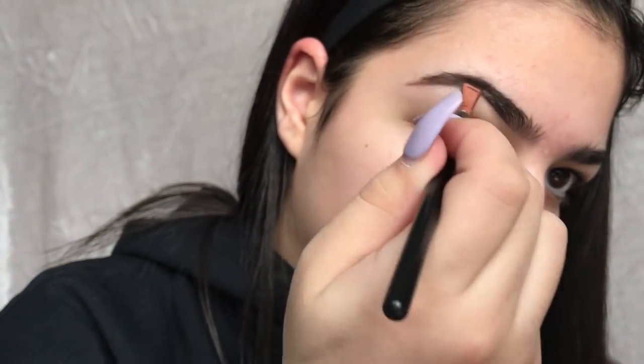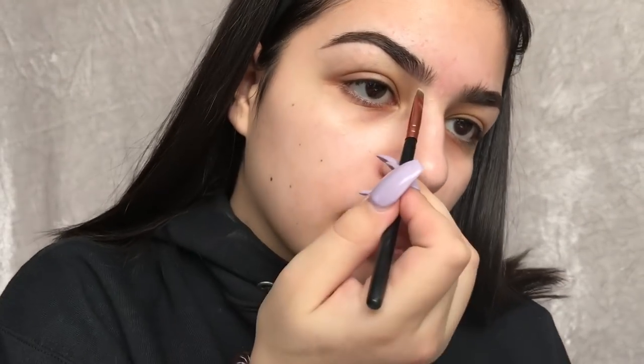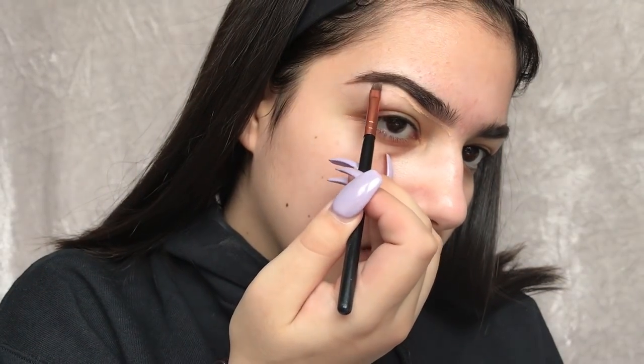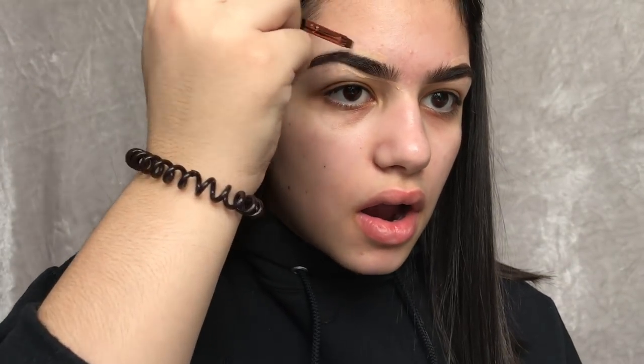So I start with a really thin eyebrow brush and I dip it in Anastasia dip brow. And then I carve my eyebrows out usually with some random concealer that I got at Walmart. Usually I'll use a bigger brush but I couldn't find it, so I use this teeny tiny brush. I'm just including this part of the video because I thought you guys would like to know how I do my natural makeup, even though it's like a full face of makeup. All my products will also be included in the description box if you guys want to buy them.